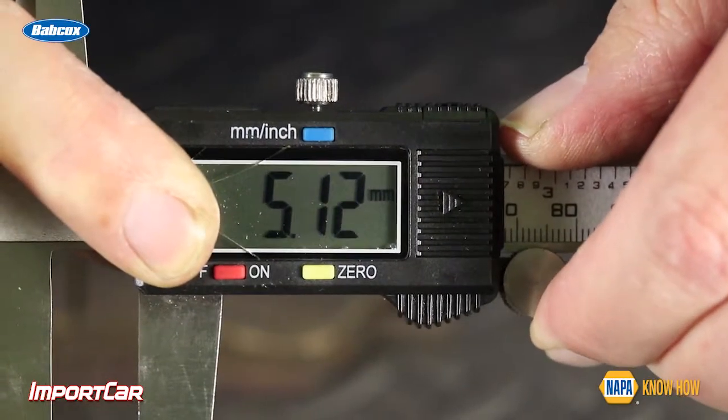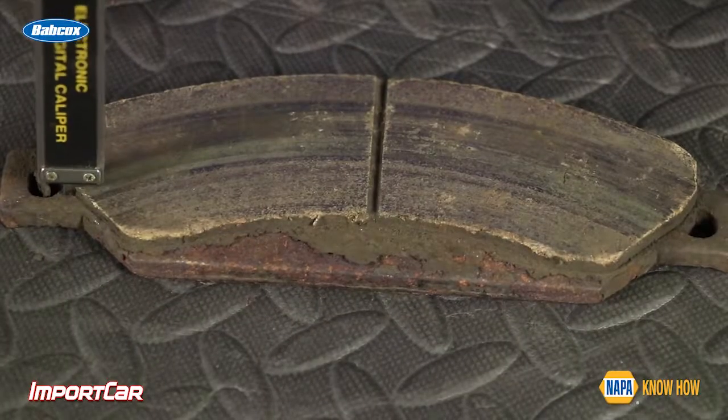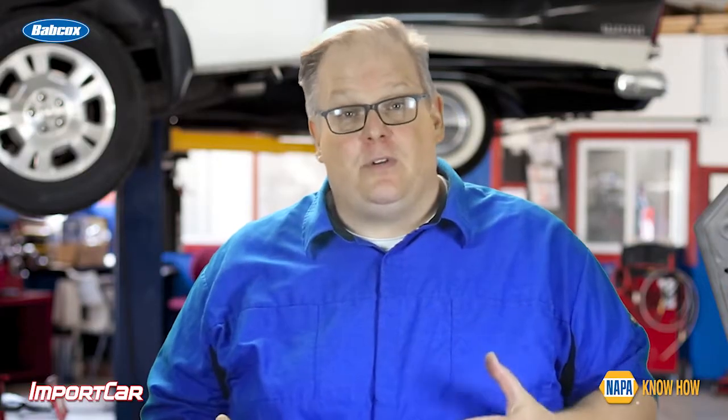It's critical that you check the service information for this specification. On some applications or some manufacturers, they may even have a tapered pad wear specification. This is a variance between 2 to 3 millimeters from one end of the brake pad to the other — a tolerance given because brake calipers can shift and move, and this may cause some tapered brake wear.